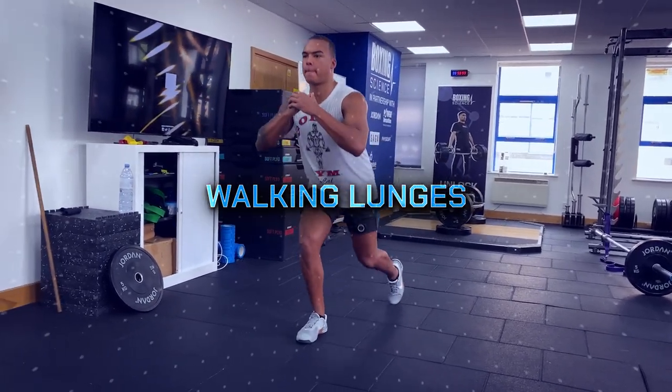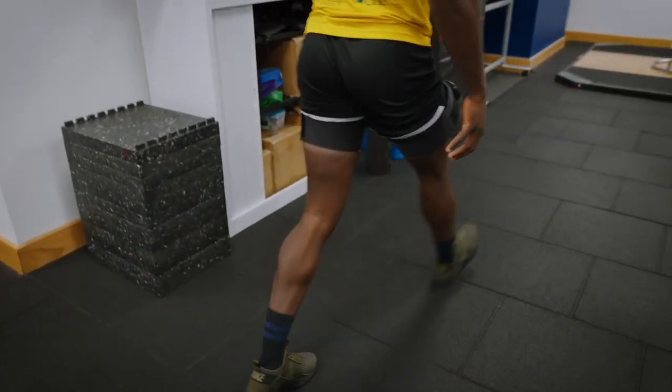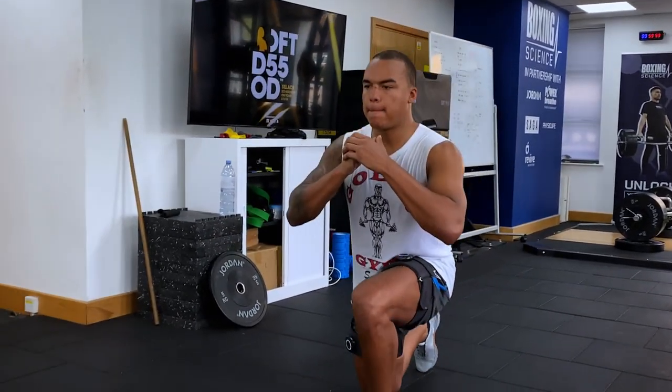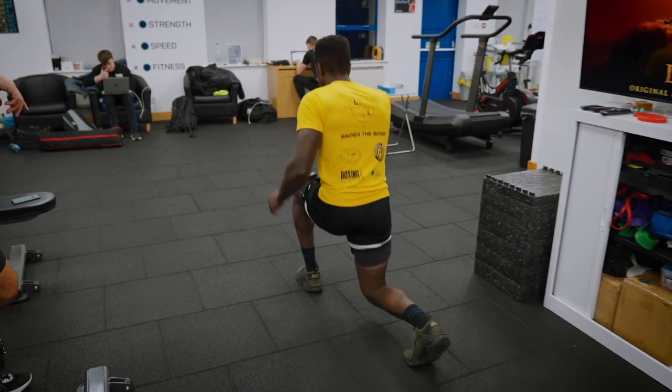Walking lunges with the BFR cuffs. Successful boxers need strong legs, but because boxing demands a split stance, we can see muscular imbalances between left and right leg, making unilateral single leg exercises very important. Performing lunges is a great way to improve single leg strength, however the high eccentric demand creates significant lower body soreness. Adding BFR cuffs to walking lunges promotes unilateral leg strength and hypertrophy at reduced loads with less soreness. We suggest performing 30 reps of a light goblet or body weight squat, then 15 reps each side on walking lunges for three sets.